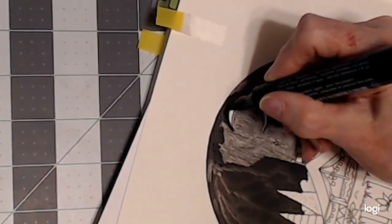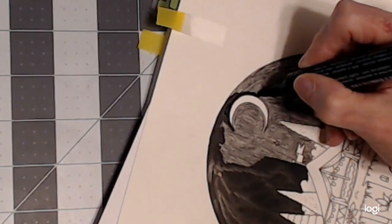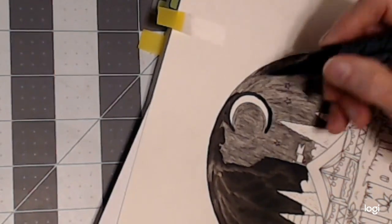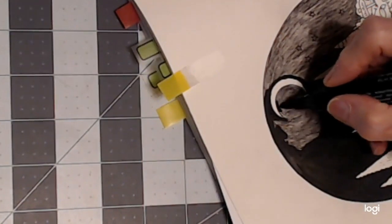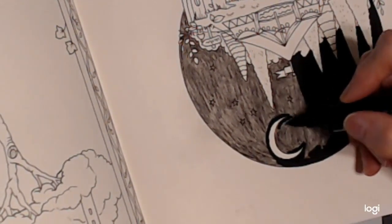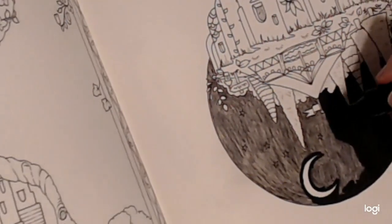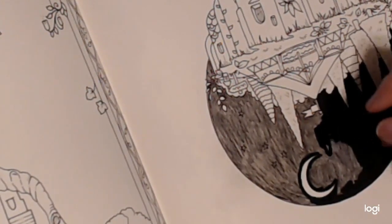Whatever coloring book you're using, please always test on some page. I'm taking my moon out a little bit there — test your marker and pencils or whatever medium you're using on that paper. I'm going to be turning a lot here around the moon. Always test your mediums.